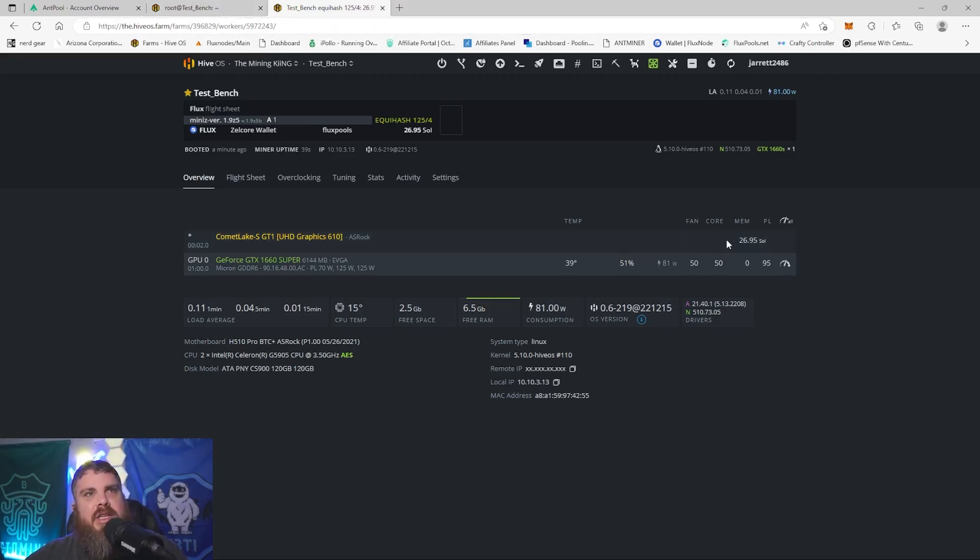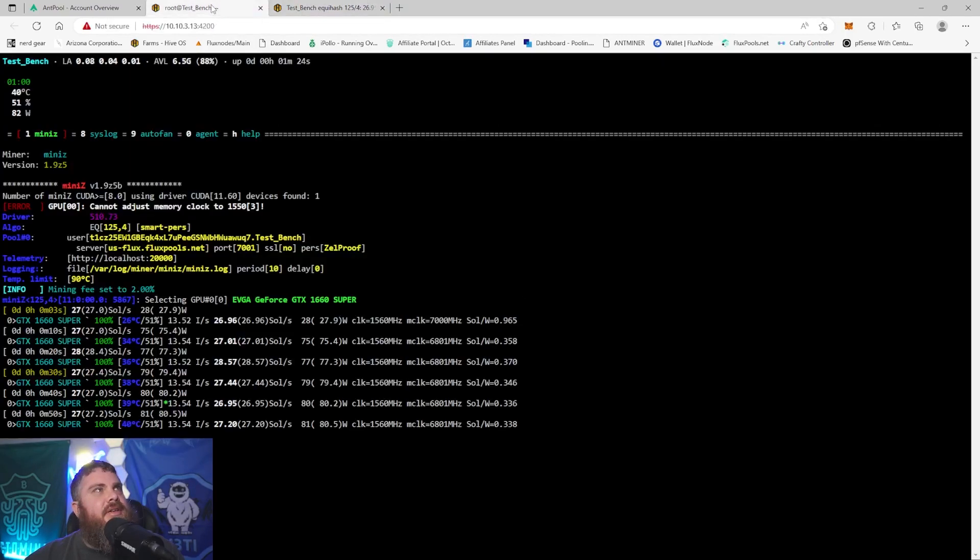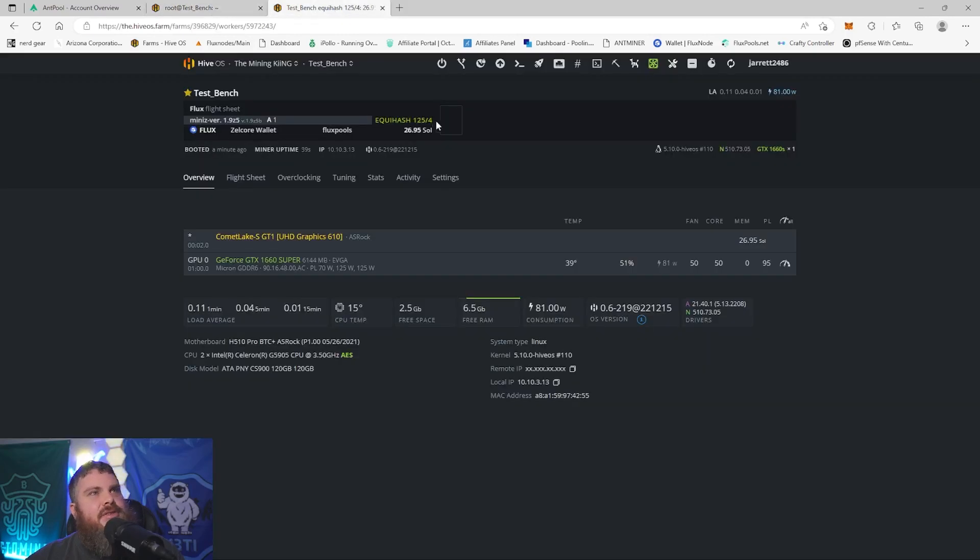We're over at my test bench now. Hive OS seems to have glitched out but we're getting about 26–28 sols. The card is not overclocked too hard and we just started it — it's sitting at 41°C. It's pretty cold in the garage right now, probably freezing or below. I'm going to give it 15 minutes to mine and then check temperatures at 15, 30, 45 minutes, and one hour.